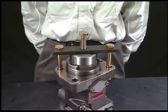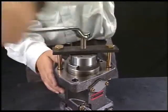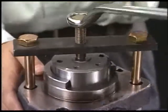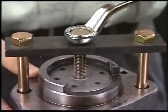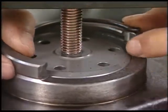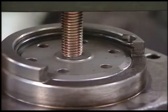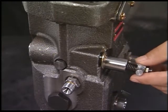Set the inserting tool of plunger guide. In the same procedure as drawing out the plunger guide, turn the pushing bolt of exclusive tool clockwise and push the plunger guide. Then install the retainer and fix the plunger guide. Align the retainer cut with the body notch and the assembly will be completed. After assembly, check if the rack moves smoothly.